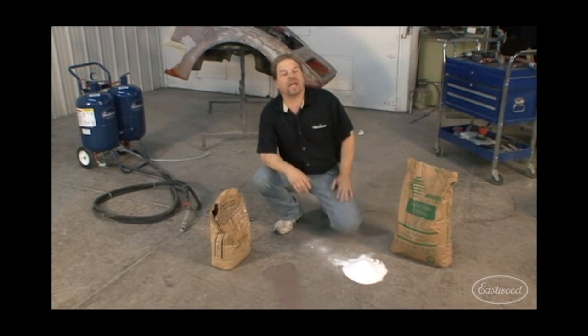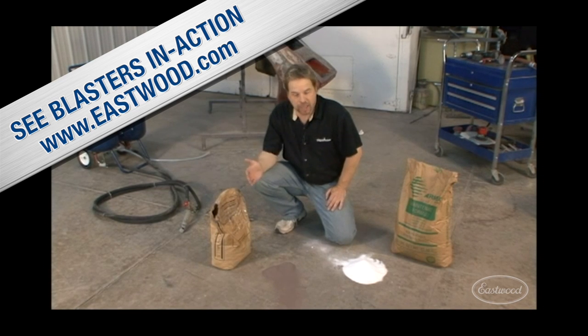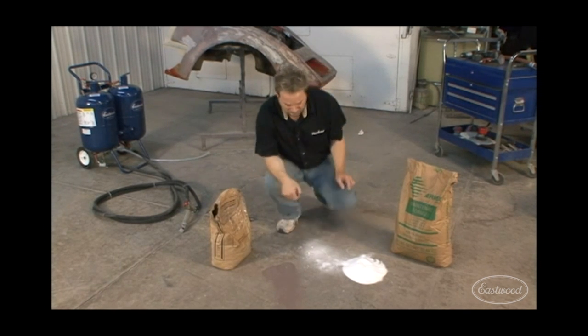So whatever your media blasting needs are, do yourself a favor and go to www.eastwood.com and check out all the equipment they've got. Even if you've got your own equipment, check out Eastwood for all the media blasting supplies, consumables, and media you'd ever think about needing — including soda, which is environmentally friendly. Tastes better than the aluminum oxide, too.